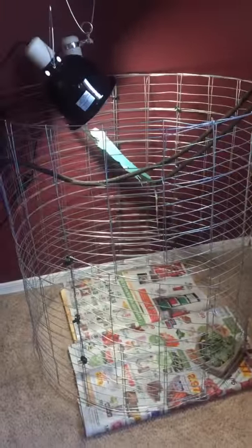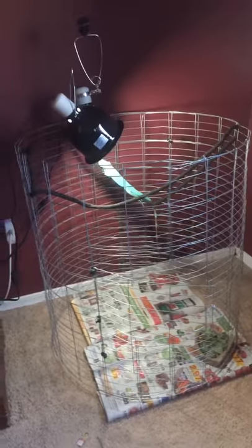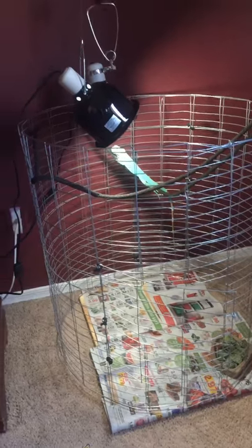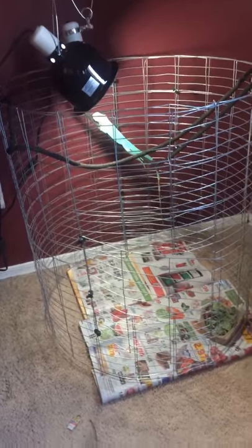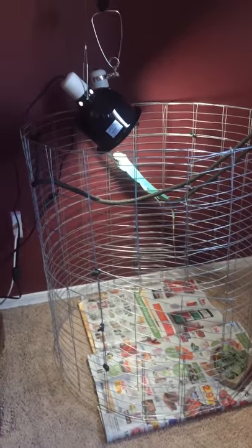I'm going to show you guys how I built this and go through some of the steps and what items you're gonna need to purchase. It's really easy guys — it's under 50 bucks. You don't have to spend hundreds and hundreds of dollars to house your reptiles.